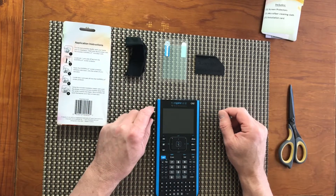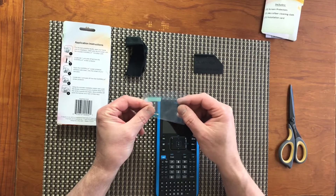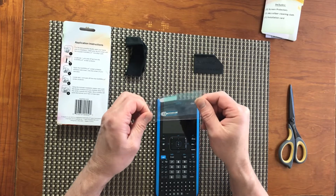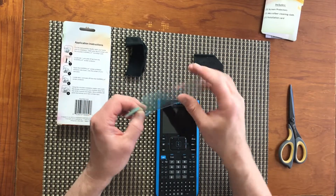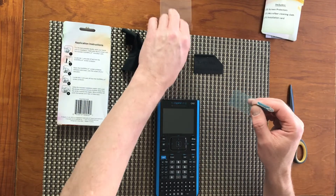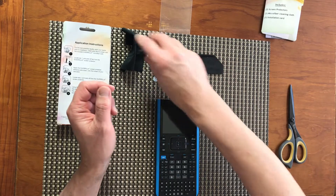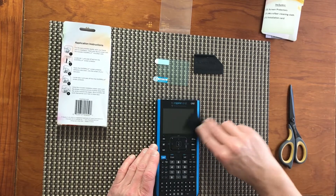For step number two, I take the screen protector, locate tab number one, and peel it off. The screen protector is coming in a special protective envelope — let me open it up. Let's remove the screen protector; looks like it's getting stuck. Let's make sure the calculator screen is clean.